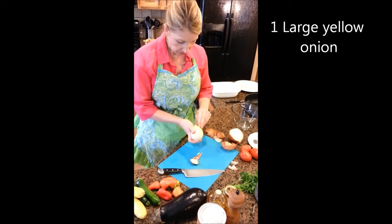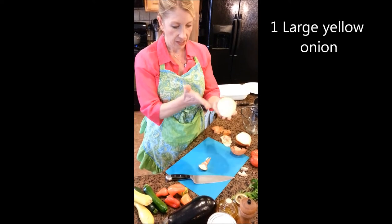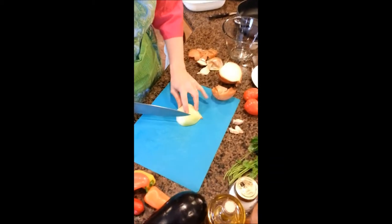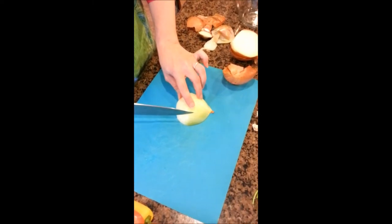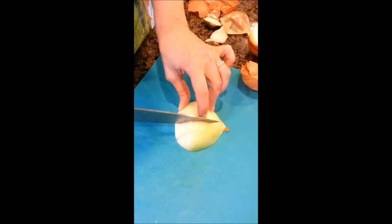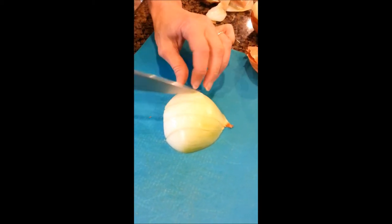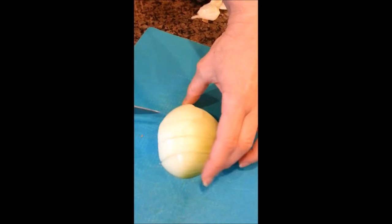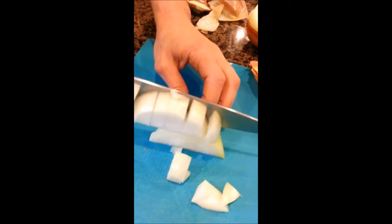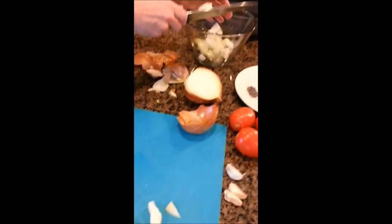I slice the onion north to south, then cut off the hairy end that grows into the ground. Based on how thick I want my slices, I use my finger as a guide. Because I want chunks about three-quarter inch, I leave a little bit connected on the sprout end. This determines the width of my chunks, and then I turn it crossways. This gives me about three-quarter inch chunks, which is just right since we're keeping all the vegetables roughly the same size.